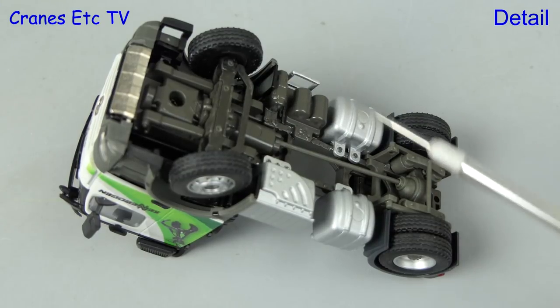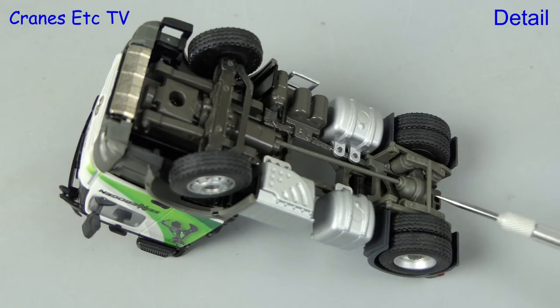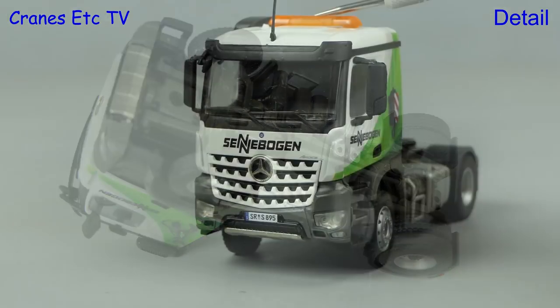Looking underneath the Arocs, the various tanks and exhaust box are modelled in metal and the transmission and rear axle is modelled in plastic. The tyres have a similar tread pattern front and rear, and at the front the steering is functionally modelled rather than accurate.